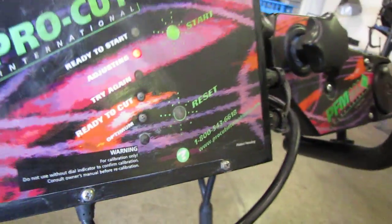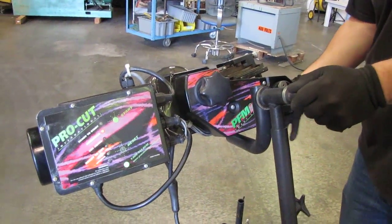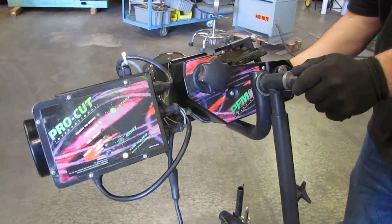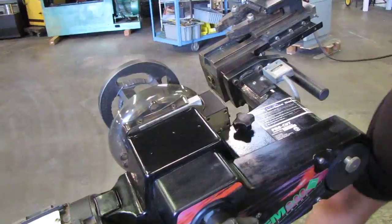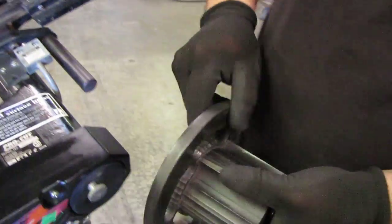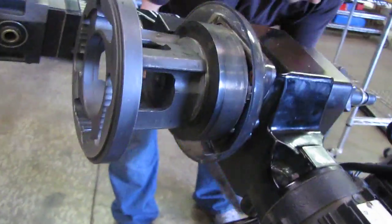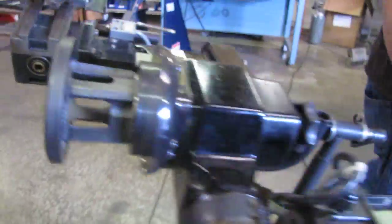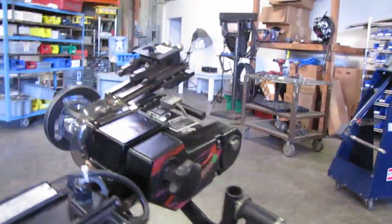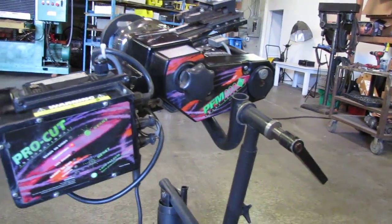Once you get that, you can start cutting. Some of the other things that we have on here: we have a five-lug adapter, and the one that's mounted on here is a four-lug adapter. We'll just give it a few more seconds here and it should be ready to cut.